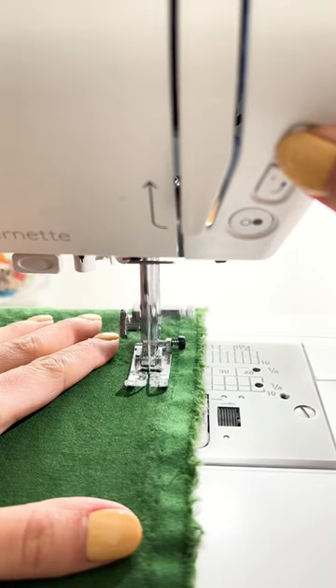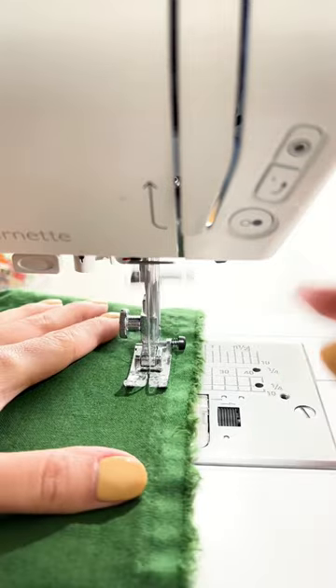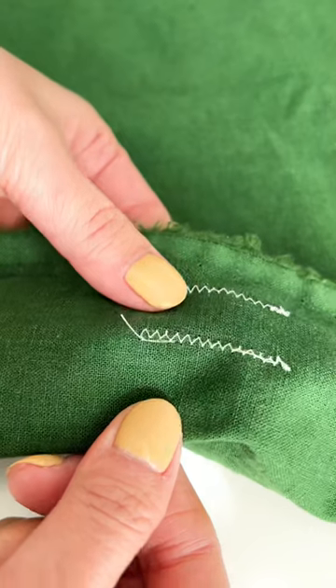When you press this button, the machine will sew a few small stitches, securing the thread in place. Can you see the small knot the machine has made?